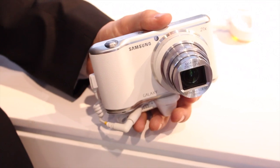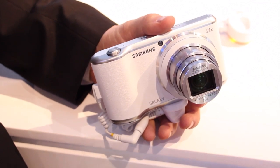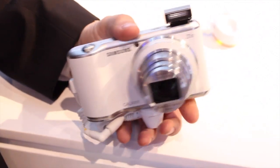Okay, cool. So this is the Galaxy Camera 2. This is our update from last year's model, the first Galaxy Camera, or Galaxy Camera 1, whatever you choose to call it. It's a 21x optical zoom. As you can see, it's a really nice lens. Here's your pop-up flash up here on the top.